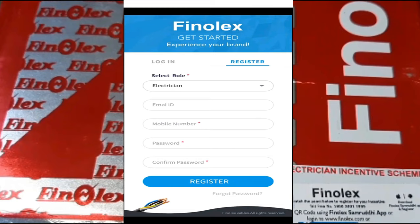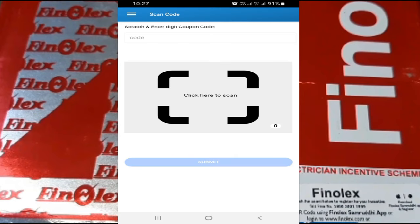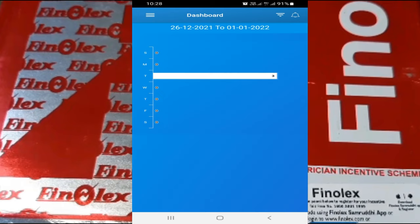You have to enter your mobile phone number to verify, and select the role as electrician. After successful login, you will enter into the dashboard. From the dashboard menu, select scan code.